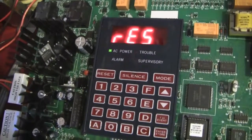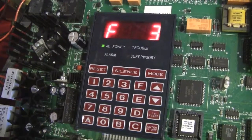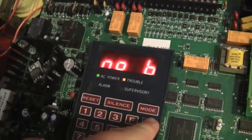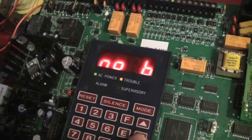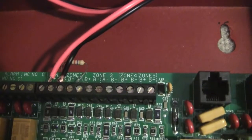All right, strobe's stopped — this is still resetting. We'll wait for the troubles to pop up and I'll go through them really fast. We have a Zone 3, Zone 4, and Zone 5 trouble, and the No Battery trouble. It's obvious why the No Battery trouble exists, and the Zone troubles are there just because I don't have resistors hooked up to them — I only have them hooked up to the first two zones.